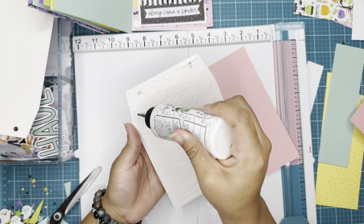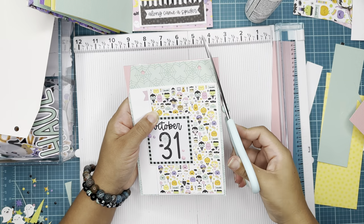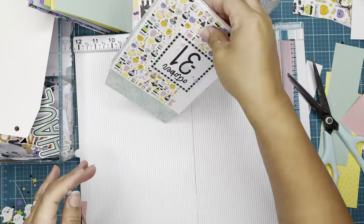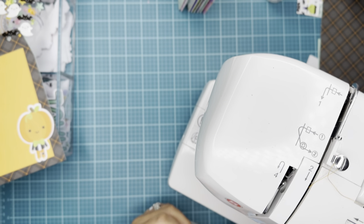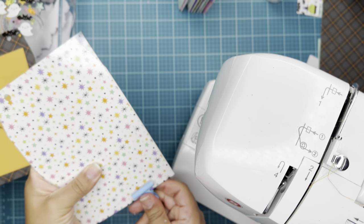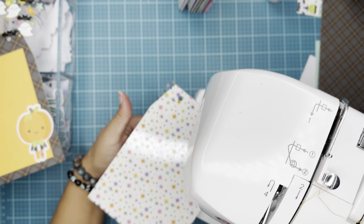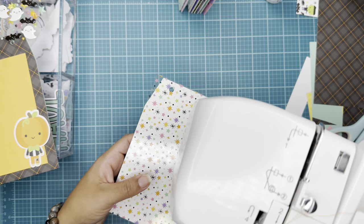This Doodlebug Designs Sweet and Spooky collection also comes with a 12 by 12 paper pack, texture card stack assortment, and that is what I'm using to mat on every opposite page. I'm just leaving it blank because maybe I'll add photos or use it for different purposes.